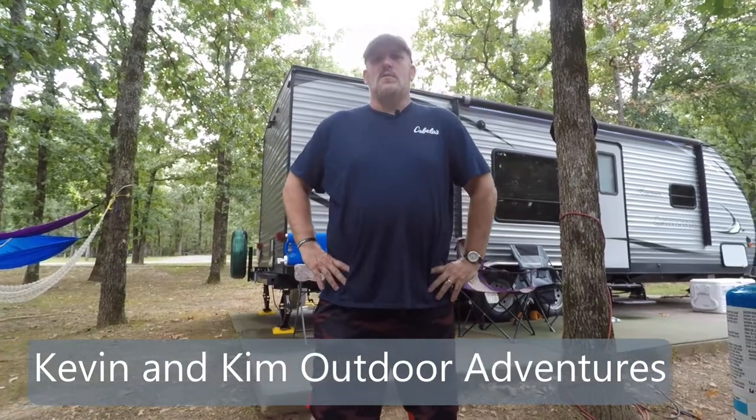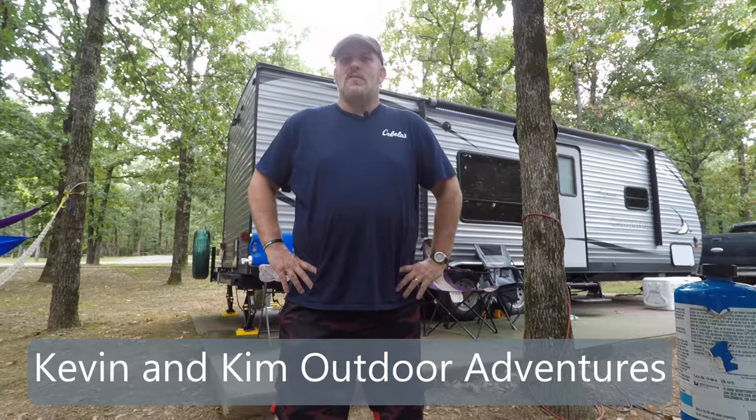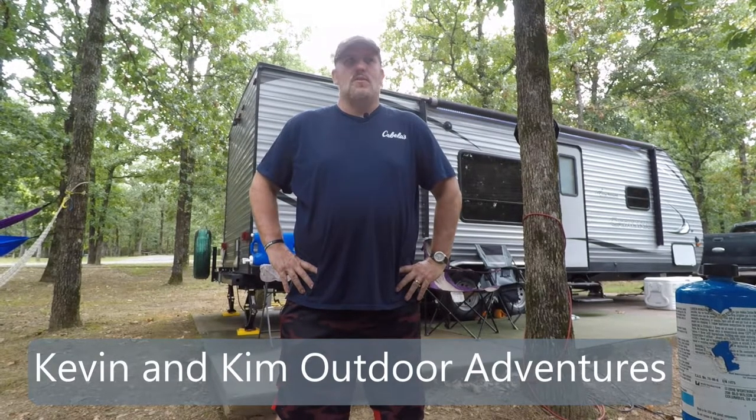Hello, how are you doing? This is Kevin with Kevin and Kim Outdoor Adventure. My wife Kim had asked me to make this video. Have y'all seen some of the other videos we've had before? She did not know how to use my blowtorch that I use to start a campfire.